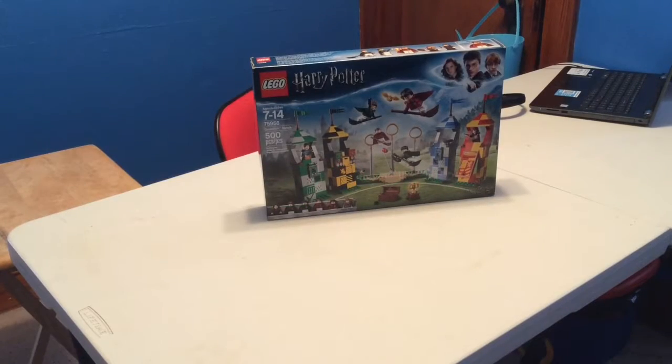Hey guys, what's up! Welcome back to another video. Today I have the Harry Potter Quidditch Match, and I'm going to be unboxing and speed building that in this video.